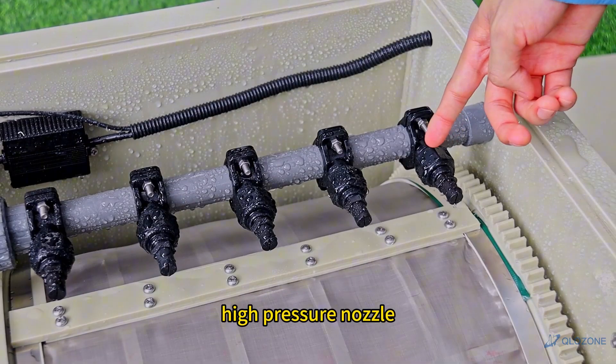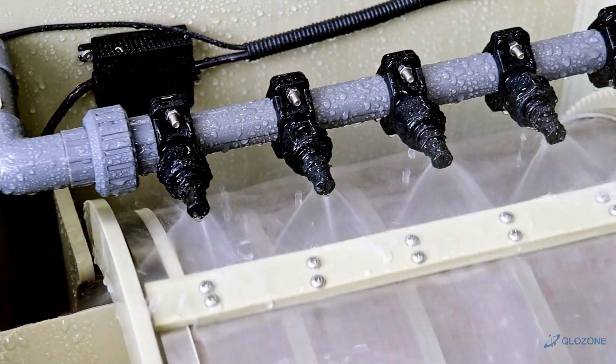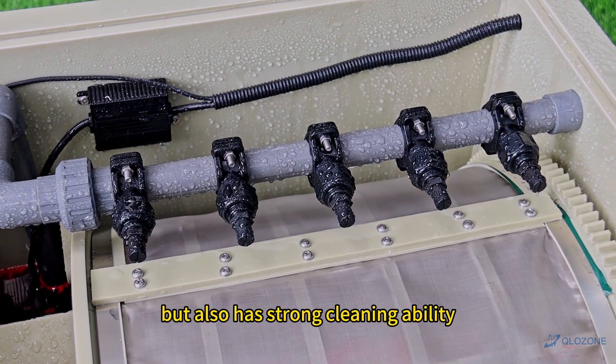High pressure nozzle. The drum high pressure nozzle not only saves energy, but also has strong cleaning ability.